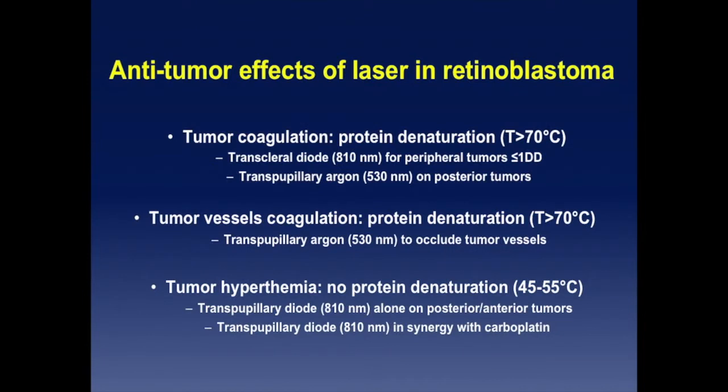Referring to the anti-tumor effect of laser, I would distinguish the direct coagulation of the tumor, where you reach temperatures over 70 degrees centigrade and denature proteins. You can achieve this effect either by trans-scleral diode laser for smaller peripheral tumors with a diopexy device, or trans-pupillary with, for example, an R532 procedure.